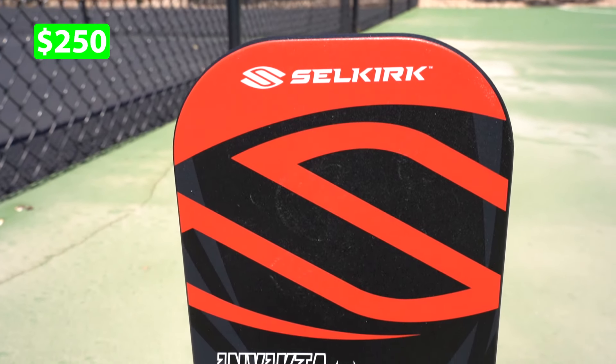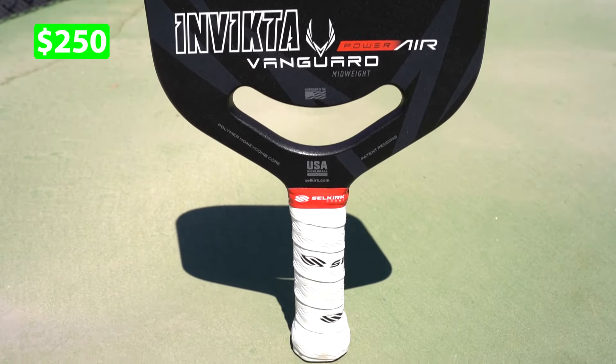The first paddle we're going to be covering is the Power Air. Like the name suggests, this is the most powerful paddle in the lineup today, and before you just jump to the conclusion that you want the most powerful paddle, you need to stick around because that comes at a huge cost of control in your game. One of the biggest mistakes I see with beginner players is that they'll just get the most powerful paddle, thinking that's what they're supposed to do.